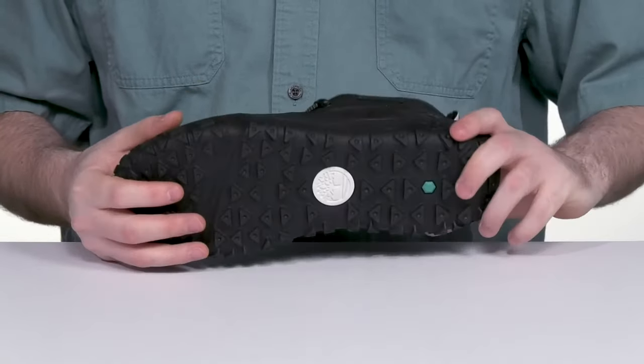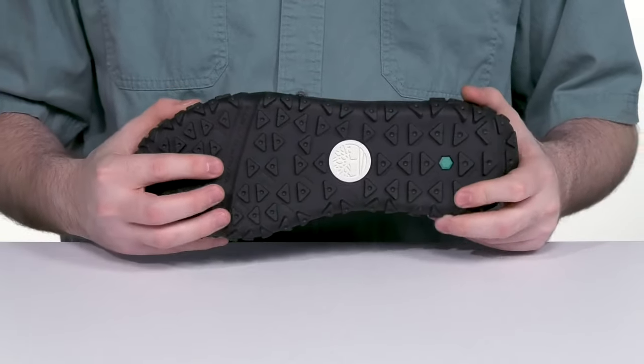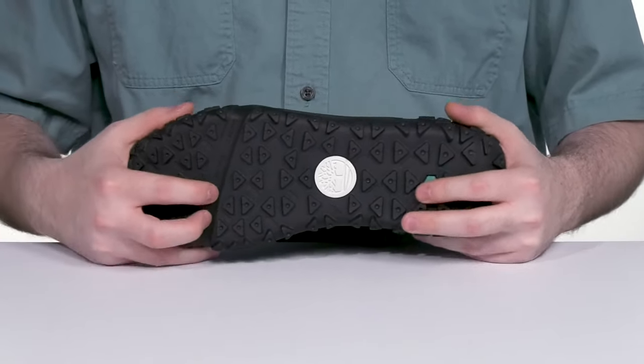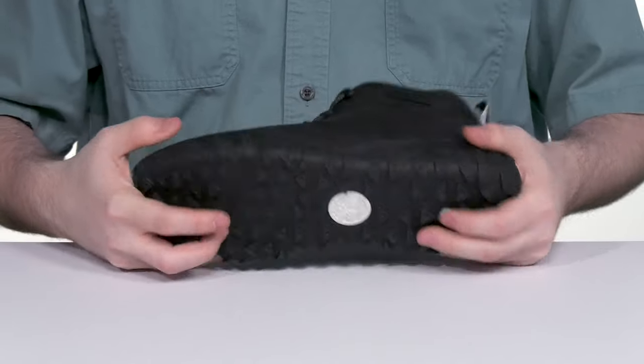Underneath, it sits on top of a durable rubber and leather mixed outsole that has reliable grippy lugs throughout, perfect for wet and dry conditions, with a nice flex zone in the forefoot to give you better balance.